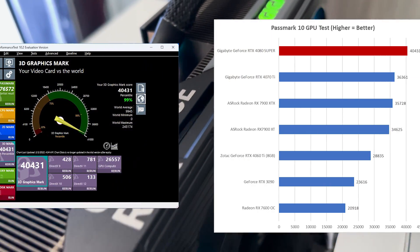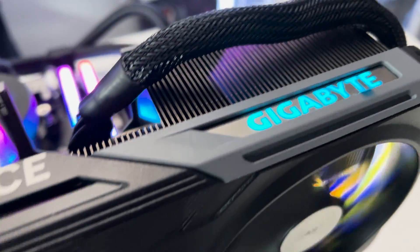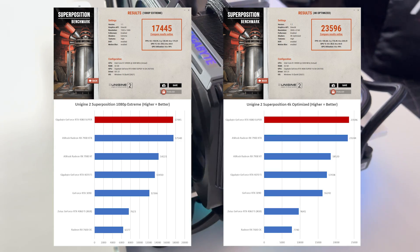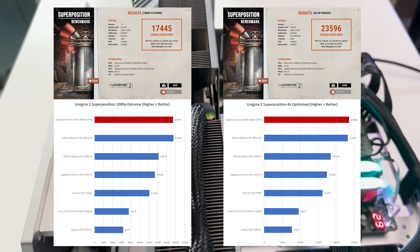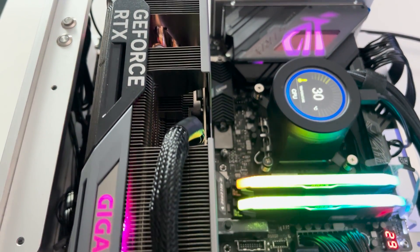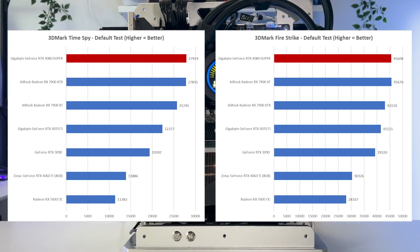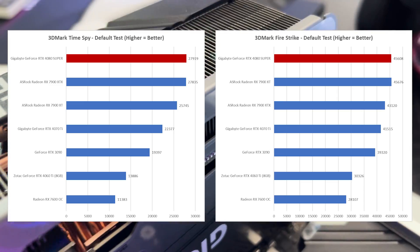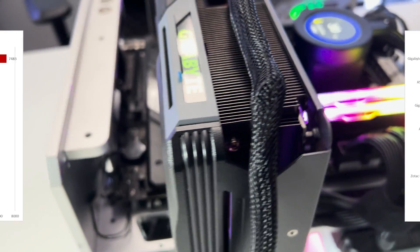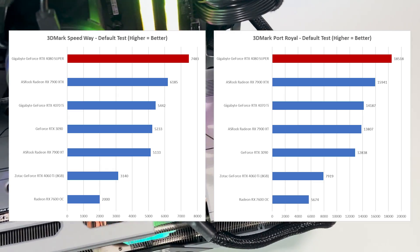Passmark 10 GPU score was 40,431. For Superposition 1080p Extreme and Optimized 4K, we got scores of 17,445 and 23,596 respectively. For 3DMark Time Spy and Fire Strike, we produced excellent scores of 27,919 and 44,556 respectively. And for Speedway and Port Royal, we produced scores of 7,483 and 18,518 respectively.